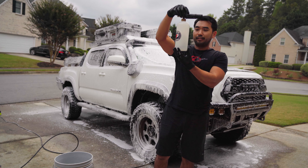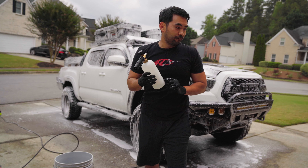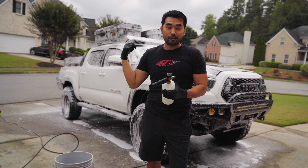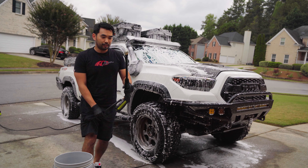I sprayed some extra because I had leftover, but I've got about 100 milliliters left. So using 100 milliliters of the foam was enough for the entire Tacoma. It's been a couple minutes, so let's go ahead and rinse it off really well and then hit it with the bathe.